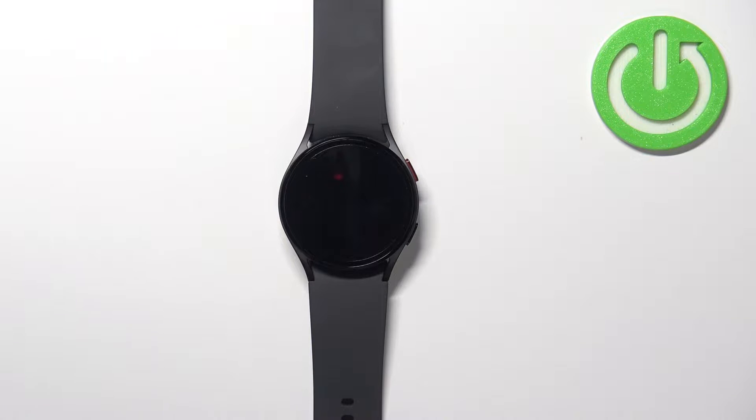Hello, in front of me I have Samsung Galaxy Watch 5 and I'm going to show you how to adjust the screen brightness on this device.